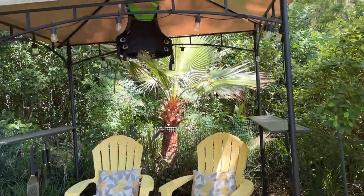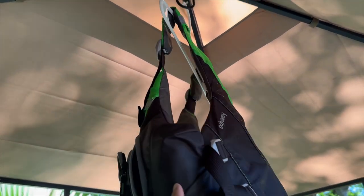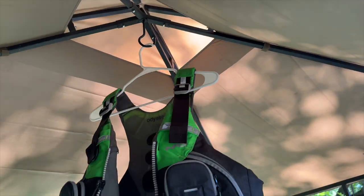Okay, so I'm all done cleaning it. I'm just letting it air dry — I have it hanging up in my outdoor gazebo. Once that's done I will spray the UV protector on it, and then I will lubricate the zipper, and I should be good to go for another year of kayaking.